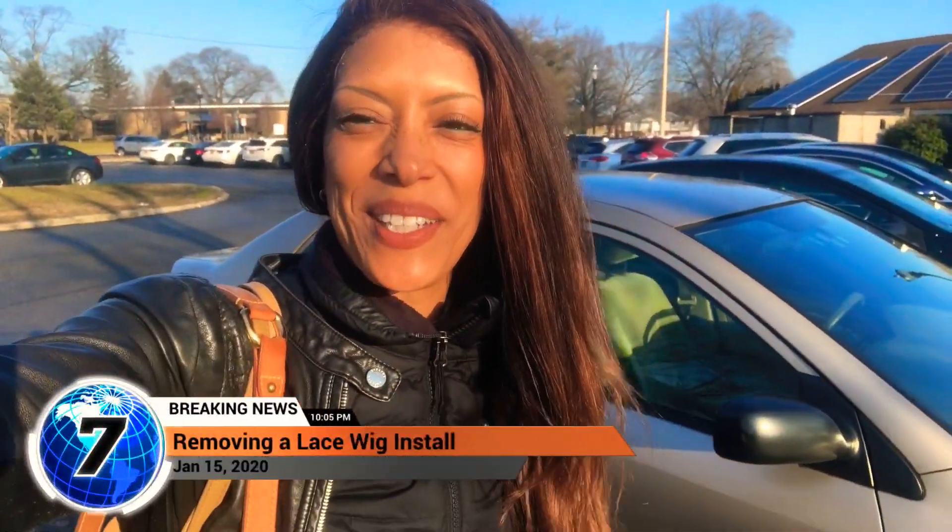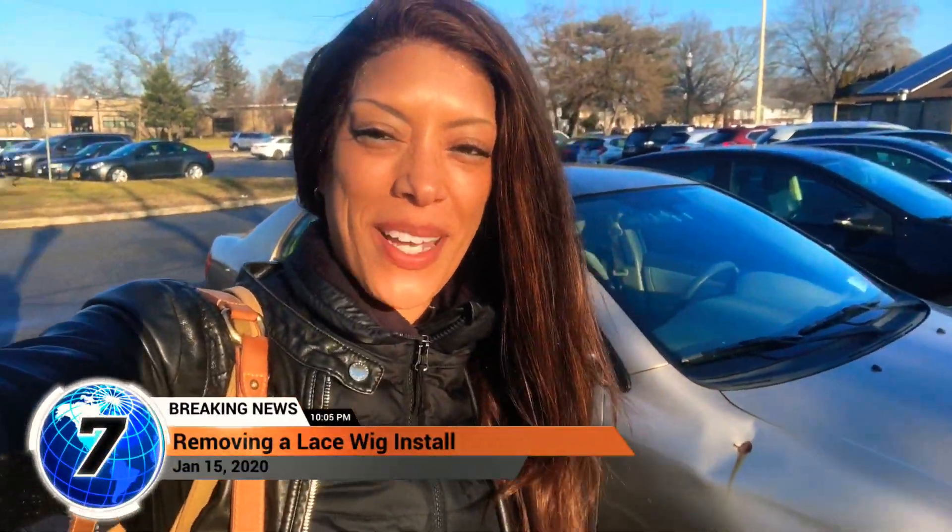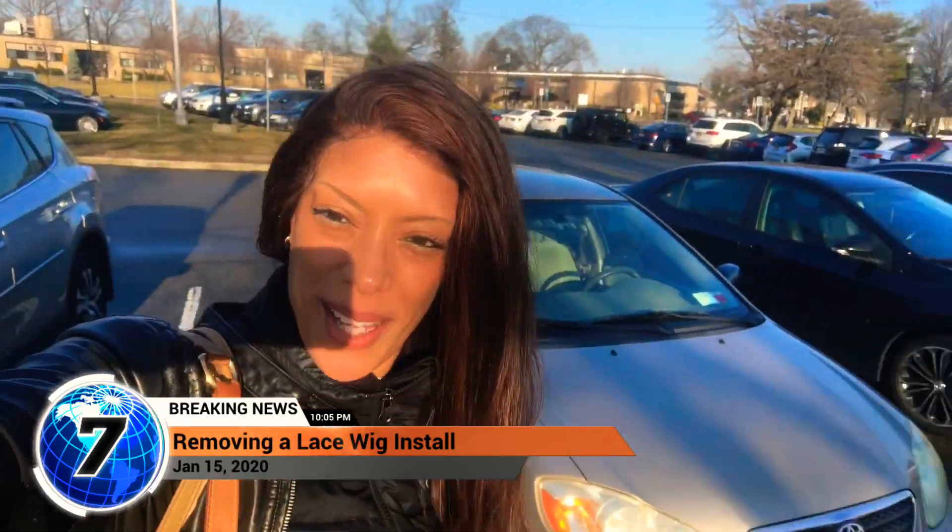Hey guys, it's Jacqueline Hill Bennett. Thanks for tuning in to another episode of my show. In this segment, I want to show you guys how I remove my glued-on lace front unit and reapply it, all in one video. I actually might choose to make this a two-part video just so that I don't keep it too long.